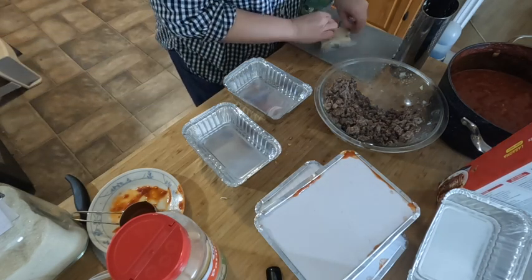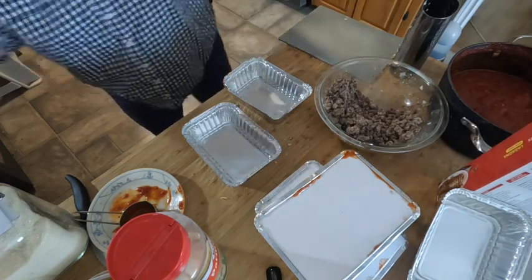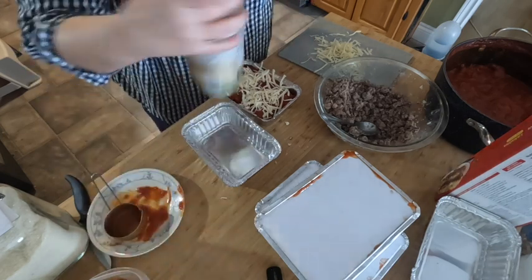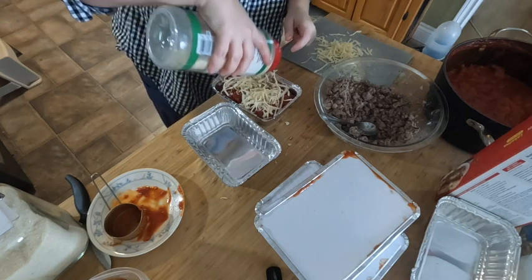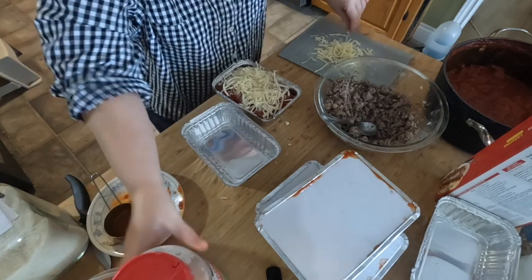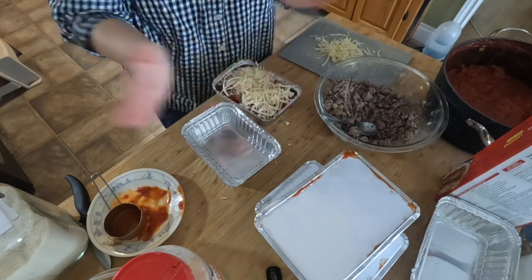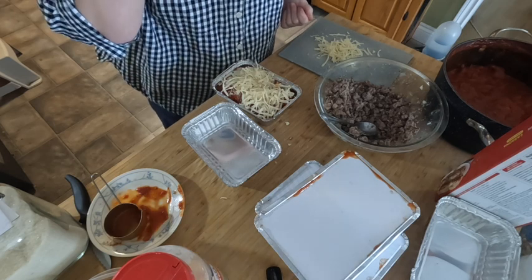Let's grate up the last of this block of cheese, cover that one in tin foil and get it in the freezer. The leftover cheese is not going to go to waste — I'll figure out something to do with it. Lasagna is done! Soup done, meatloaf done, leftover sauce for just a random pasta night. Only thing left is the shepherd's pie, and they're almost ready.